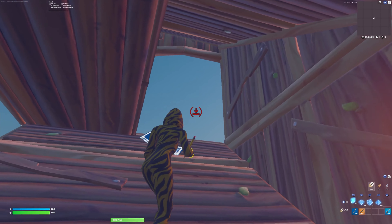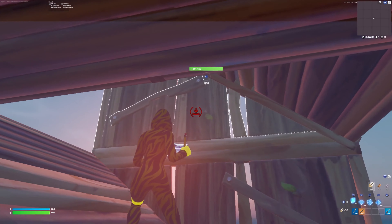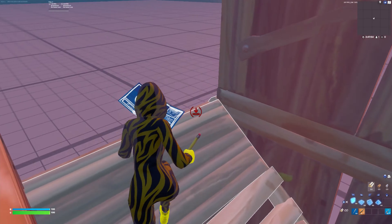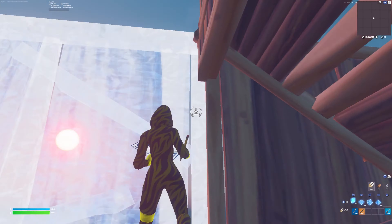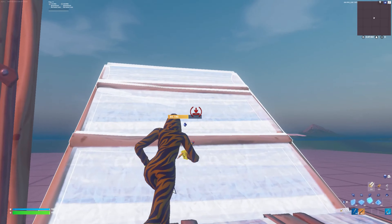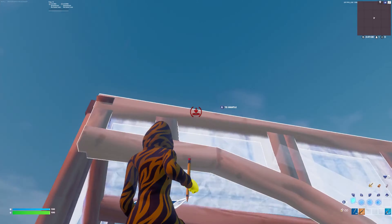I'm going to show you how to do it once again. You're going to be running at an angle — this time you're at this angle because we're going on this side, so you run around in the middle. You're going to run, jumping out like this, and then looking up place a wall up here and then two walls there, and then catch yourself like this. Fast pace, just like that.